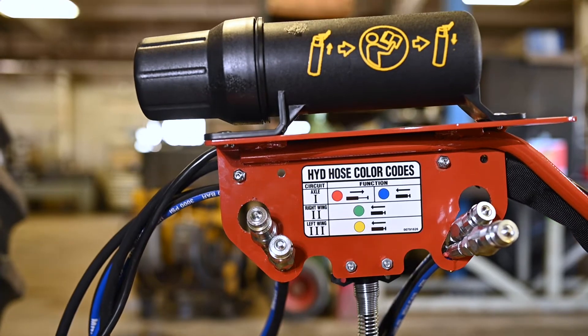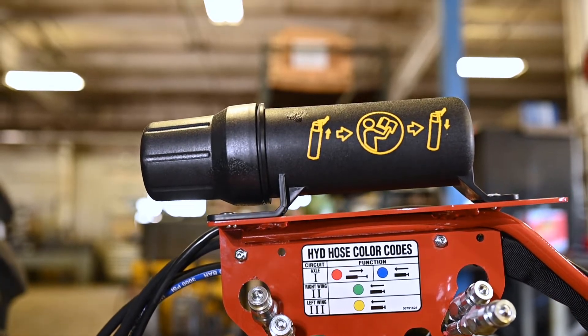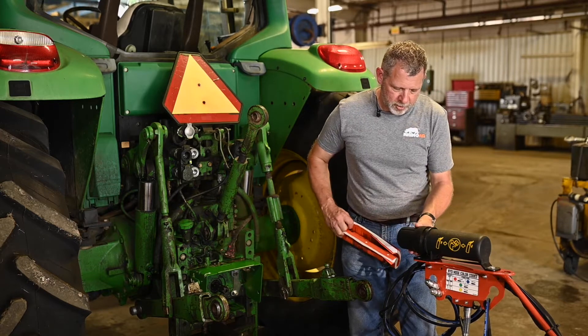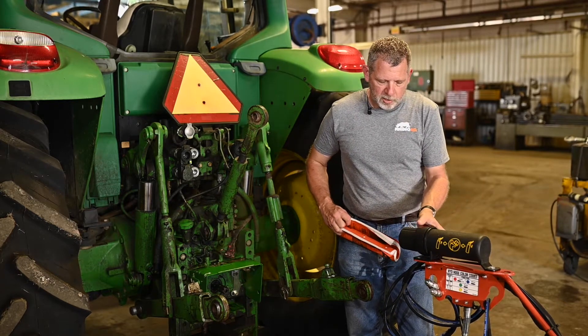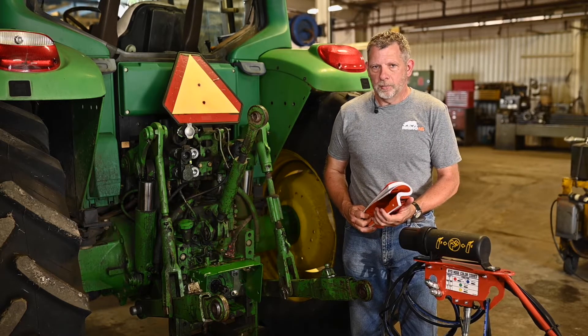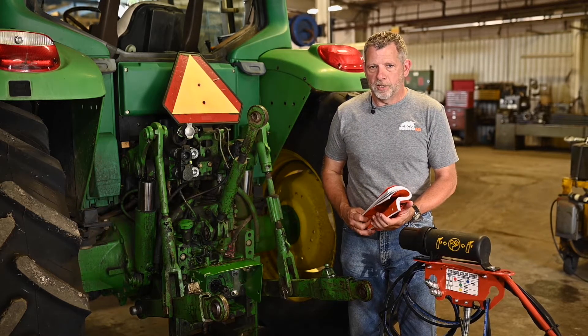Here at Rhino Ag we include an owner's manual with every purchase. The owner's manual for this cutter is located on the hose holder right in the front of the hitch. It's important to familiarize yourself with the owner's manual — there's maintenance, assembly, and operating instructions in each manual.